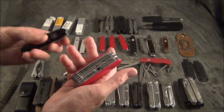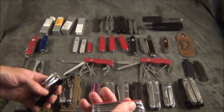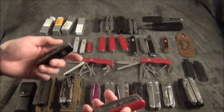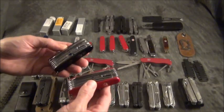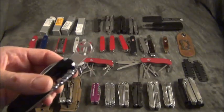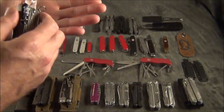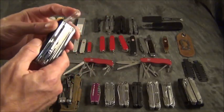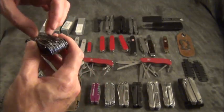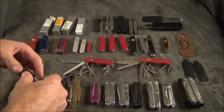This one I think is the Victorinox Swiss Army Champ — one in black, one in red. It has a lot of cool tools, and one I really liked is the magnifying glass. Not only can you see better, but you can start fires with it. This has all the tools I like — a saw, a knife — but the problem with these tools is they do not have locking blades.